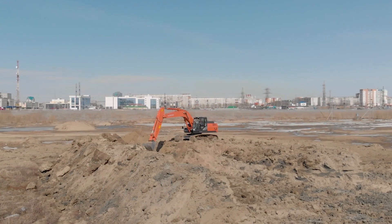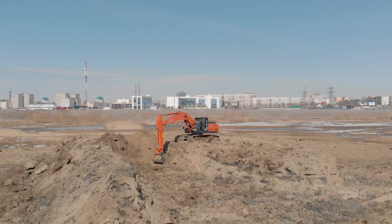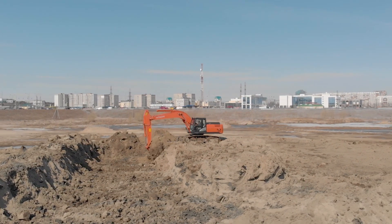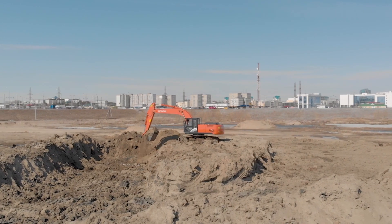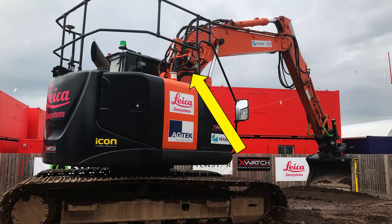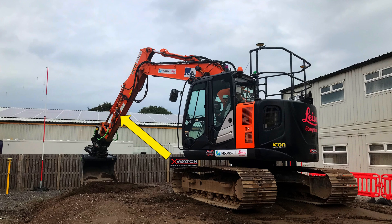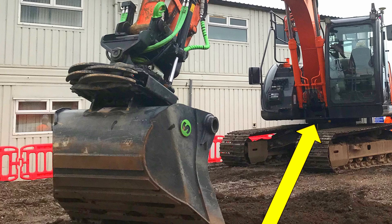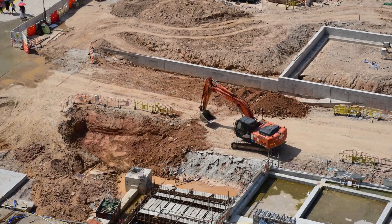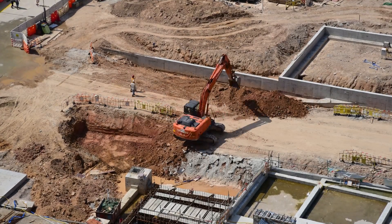Alternatively, you could do what Leica Geosystems have done and use inertial measurement units — IMUs. An IMU is the thing that you've got in your mobile phone that tells you which way around you're holding it. In the Leica system, they mount an IMU to the boom, one to the dipper arm, and one to the base of the machine. These sensors tell the system where each arm is in space.